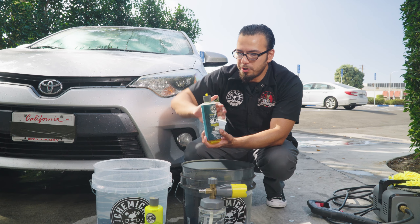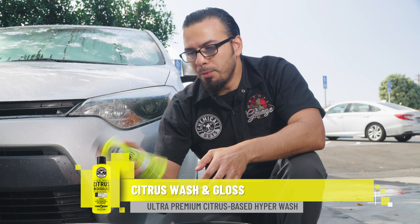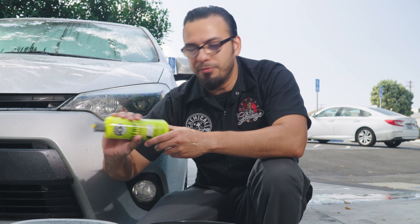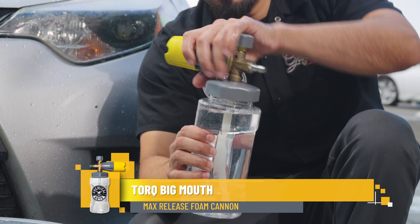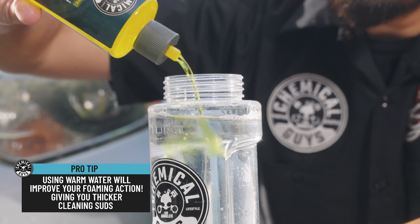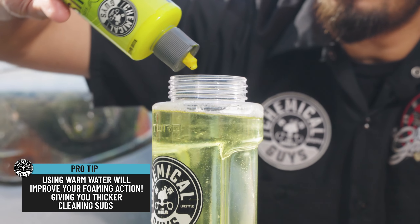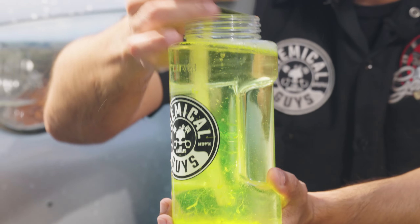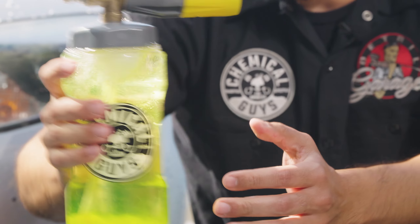We'll just add a couple ounces of Clean Slate to our wash bucket, and also some Citrus Wash & Gloss using the same concentration. Citrus Wash & Gloss has that thick foaming formula which is going to help lubricate the surface to prevent any scratches and swirls while also adding cleaning power to help release stubborn dirt and filth. Now we'll add the same concentration to our Big Mouth Foam Cannon, which you've already filled with clean water. A pro tip is to use warm water — this will improve your foaming action and give you that thicker clinging suds. Two or three ounces of Citrus Wash & Gloss is plenty. Then we'll stir the solution together gently after reattaching the top — stirring gently avoids creating turbulence that would cause foam to build inside the canister.